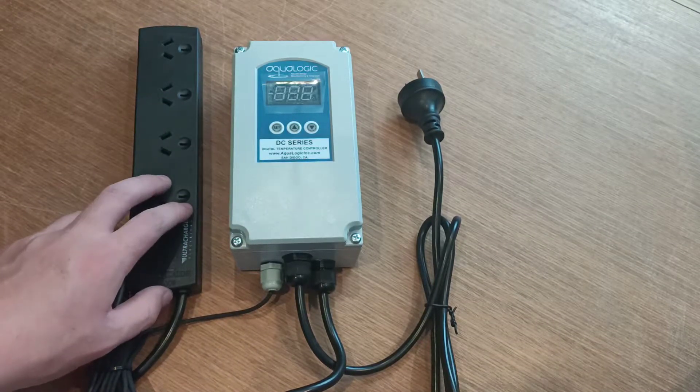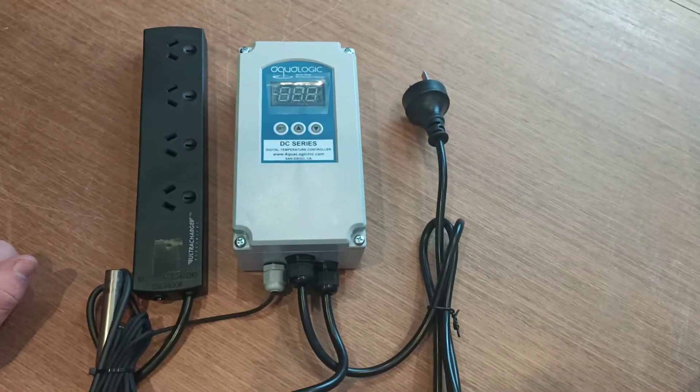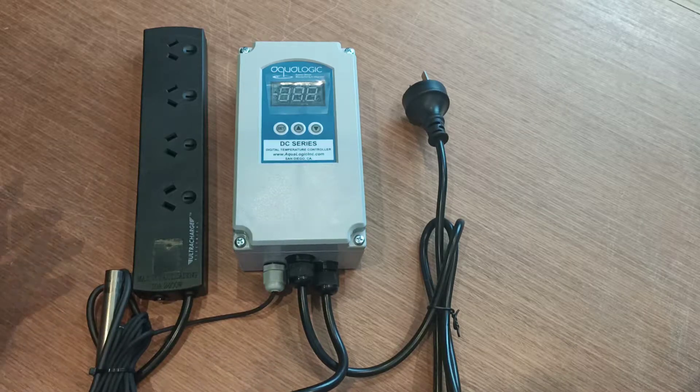Hey guys, Taz here from Macro Express. Today we're discussing the Aqualogic DC series thermostat, the setup process and how to optimize it for ultimate performance.